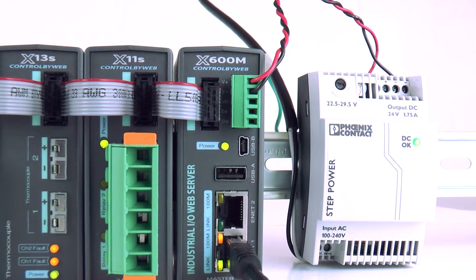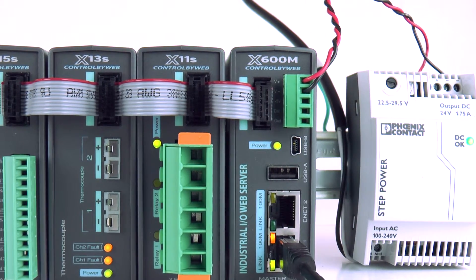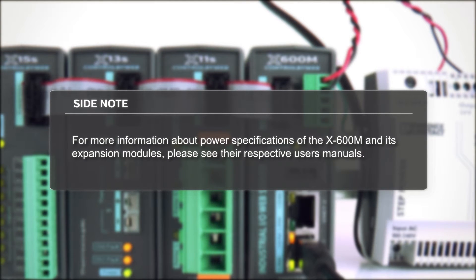Once you have the X600M connected to your network, you are ready to establish communications in order to start configuring it for your application. For more information about power specifications for the X600M and its expansion modules, please see their respective users' manuals.